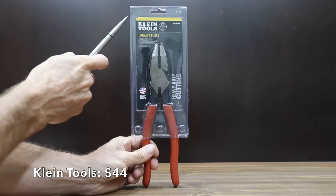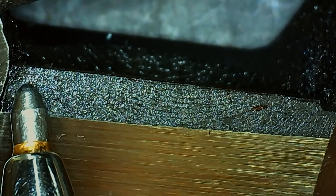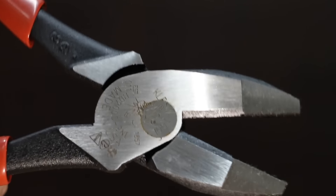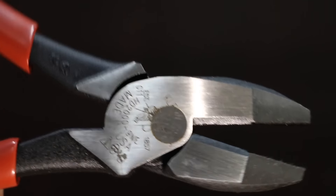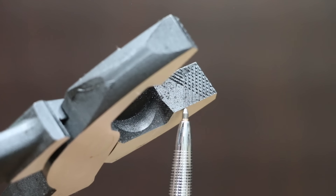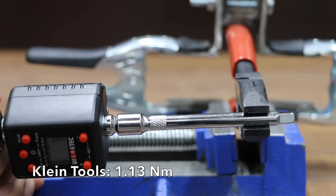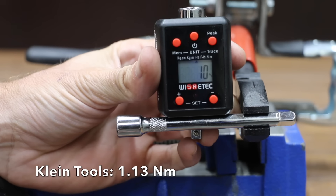At a price of $44 is the Klein Tools brand. It features heavy-duty cutting knives that cut ACSR, screws, nails, and most hardened wire, a high leverage design with 46% more cutting power, and induction hardening to help blades stay sharper longer. The Klein Tools brand is made in the USA and weighs 510 grams. Klein Tools ties the Doyle brand for the lead at 10 inch-pounds.